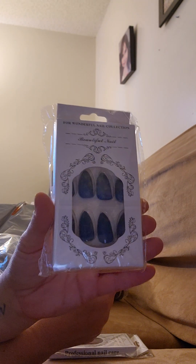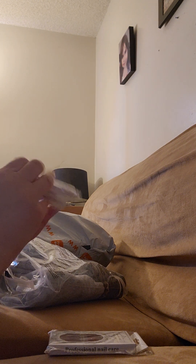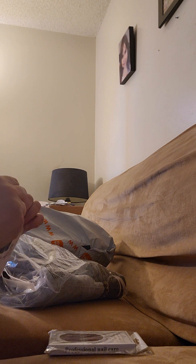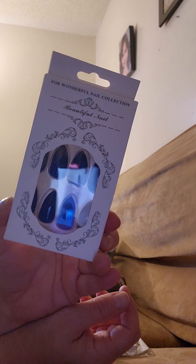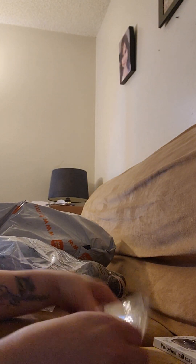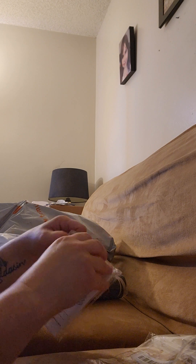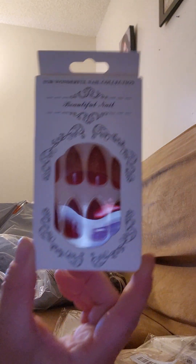The next thing I pulled out: there are two sets of press-on nails in the almond shape that you can glue on. These are in a really pretty gorgeous blue color, and you also have this gorgeous red as well.